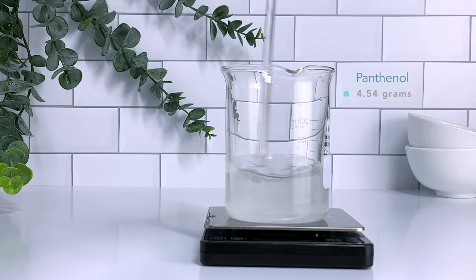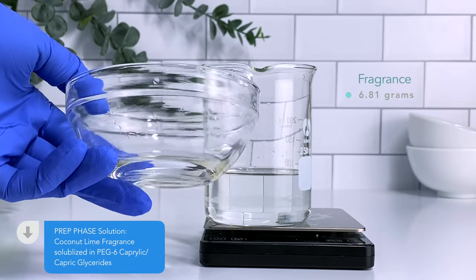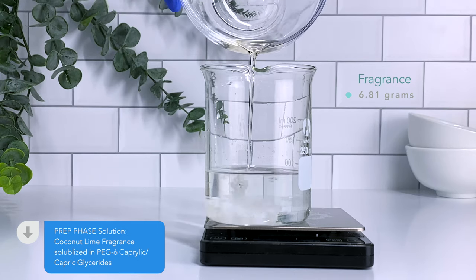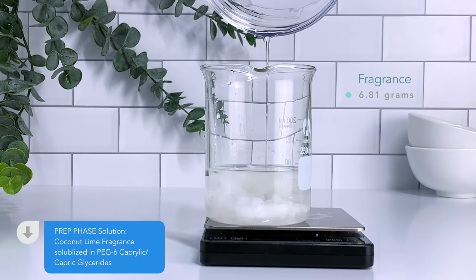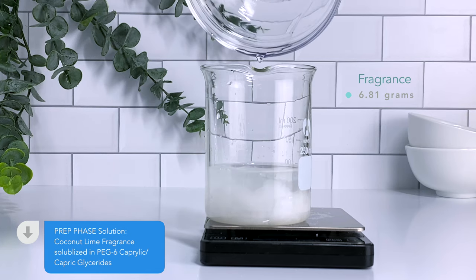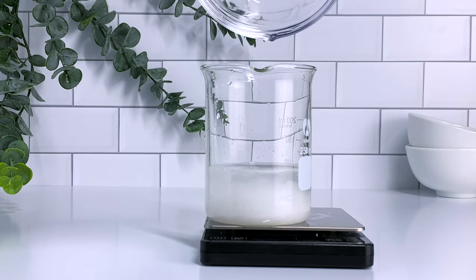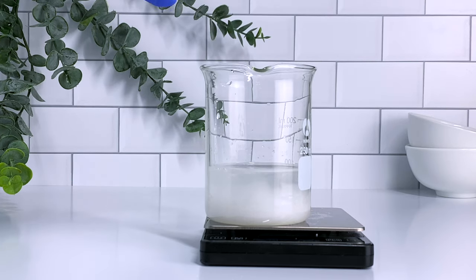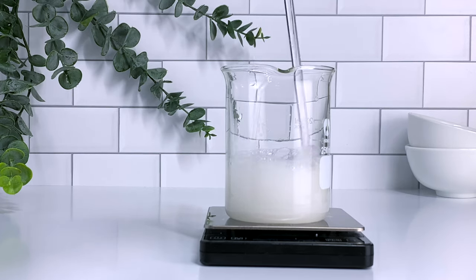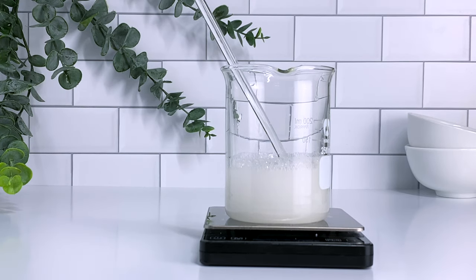Next up we're adding our prep phase solution — this is our fragrance and also our water soluble emollient. This will temporarily make your shampoo cloudy but the final product will be clear. You can skip this step if you don't wish to add a fragrance. You can also use your rose water or other hydrosols to get a light beautiful scent. If you wish to add essential oils you need a solubilizer, however this could affect the final appearance of your shampoo and it also will not be oil free.